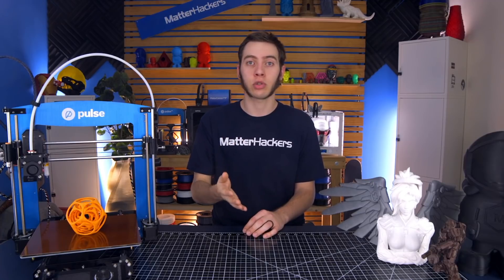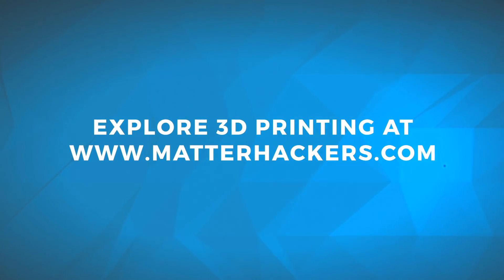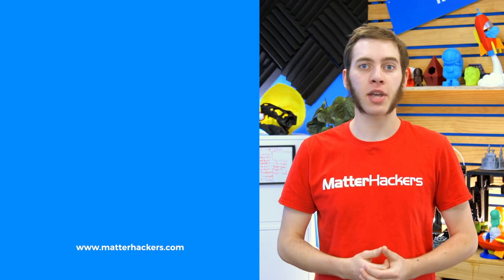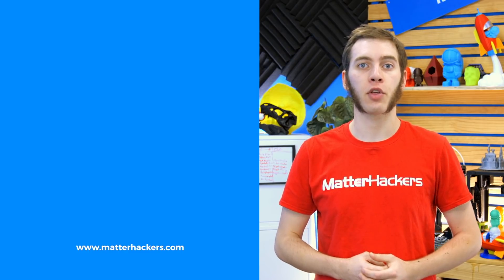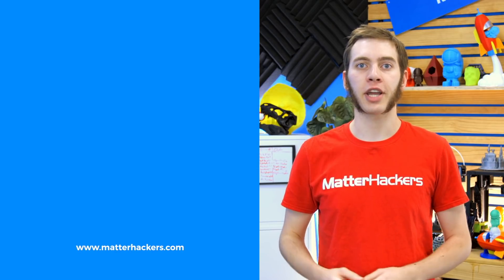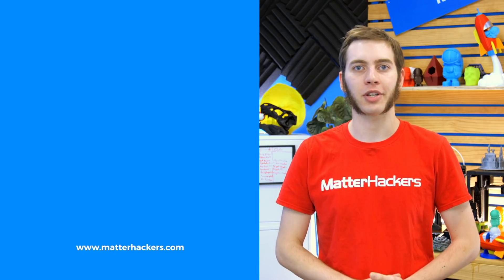What kind of supports do you like to use? Do you like lines, grids, interface layers — what kind of air gap or Z distance? I'd love to hear all of your settings in the comments below. I'm Alec from MatterHackers, thanks for watching. If you liked that, give us a thumbs up and be sure to subscribe to stay up to date with all the big builds, how-to's, and troubleshooting guides. And don't forget to check out MatterHackers.com to explore everything 3D printing and join the community.